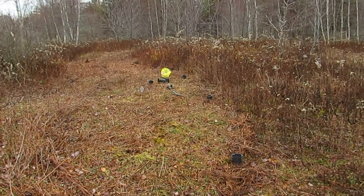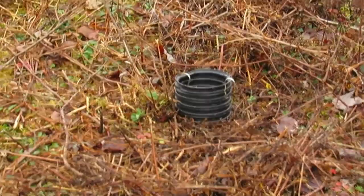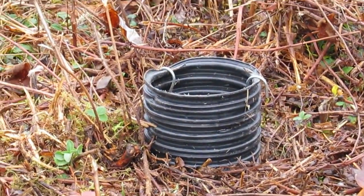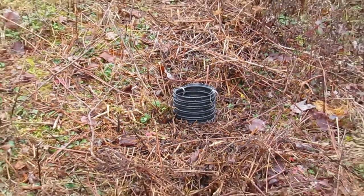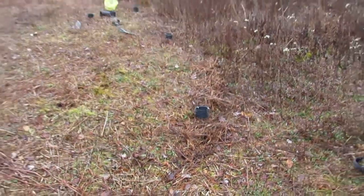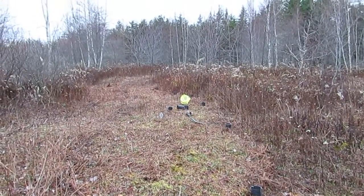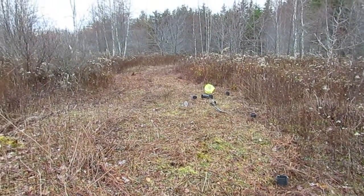I can also theoretically come in here with a whipper snipper and come up right against it to manage around it. I came through here in the fall with my bush hog, so I dropped some of these weeds to clear out an area for planting.